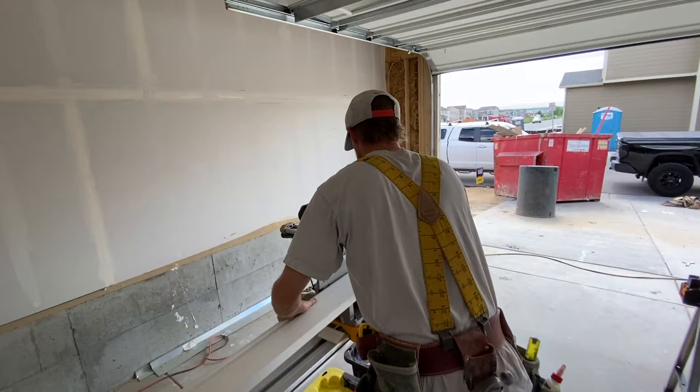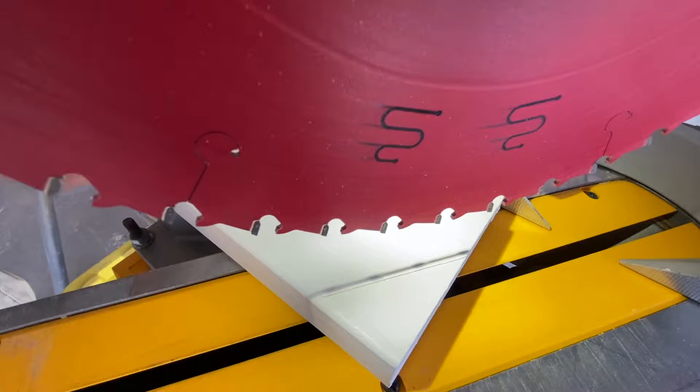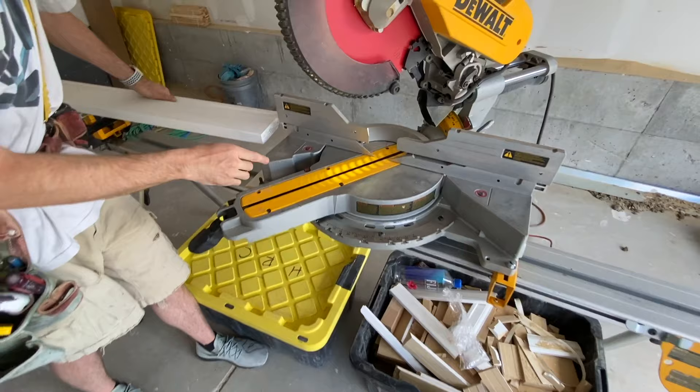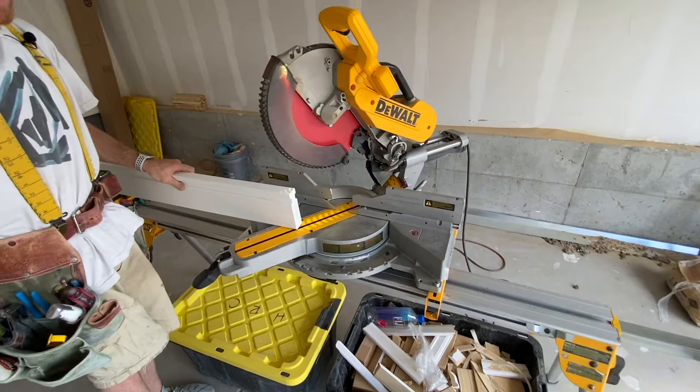I lay my piece on the saw, and since I've got the handy DeWalt with the light, I'm just going to see my shadow line and try to get it as close as I can to the angle. I'm happy with that right there. Lock the saw in — it looks like we're at 35 and a quarter degrees. Like I said, it could be 36, it could be 34. It all changes.